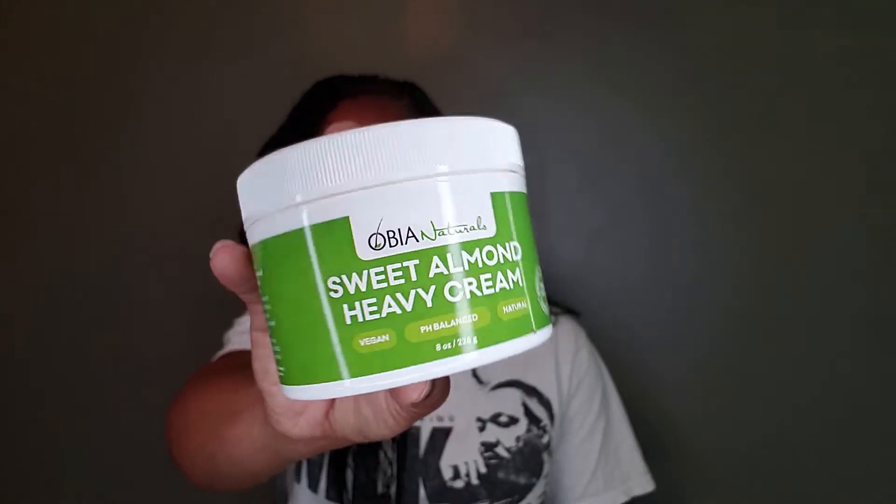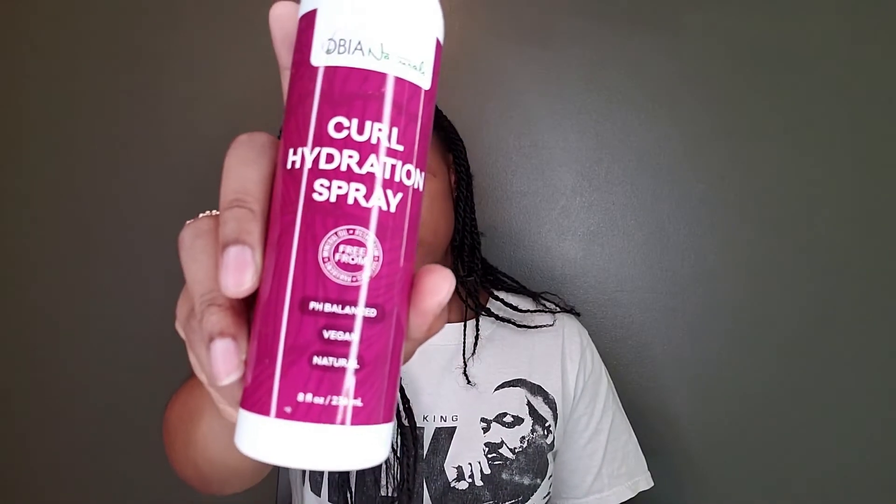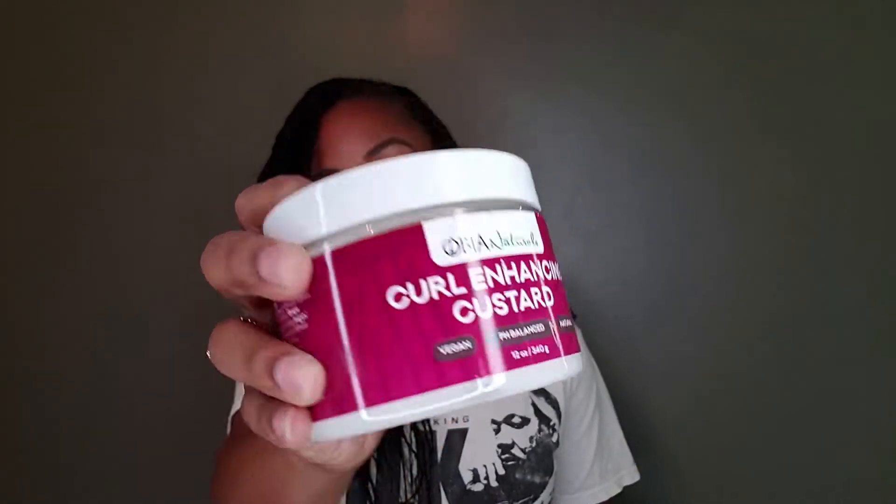I'm super excited to try everything and let you guys know how good it is. I also got the sweet almond heavy cream — an eight-ounce jar — the curl hydration spray, the babassu deep conditioner I purchased in addition to the package, and the curl enhancing custard. So yeah, I keep everything together so when I go to try them I have the box to put it back in.